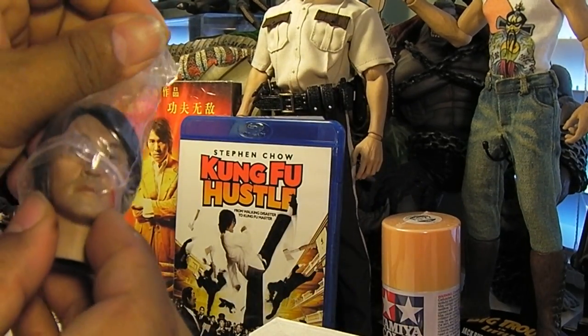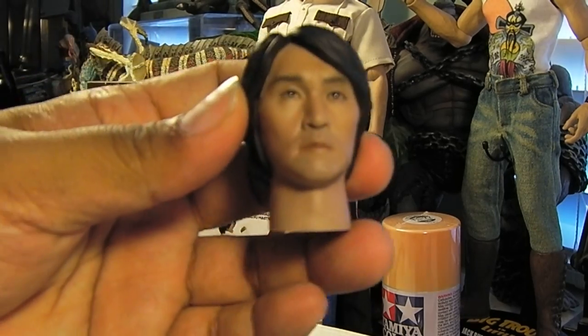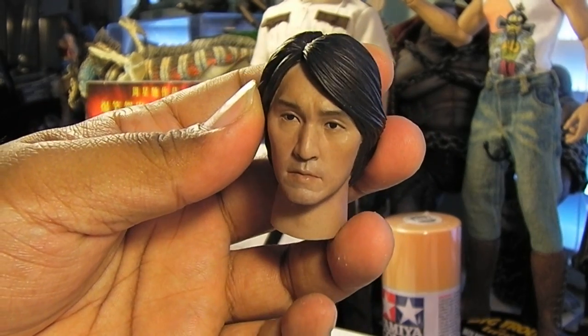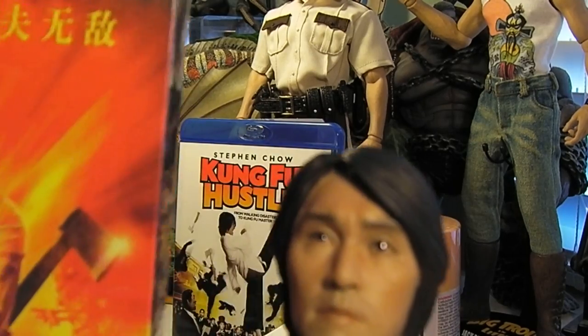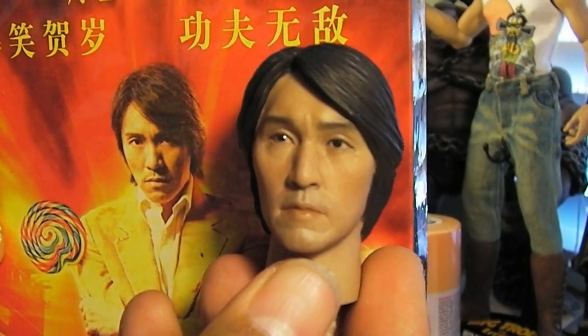Let me basically unbox this with you guys. This is the new Stephen Chow head sculpt and I think it's a pretty good likeness. Let me compare that. There you go. Not too bad.